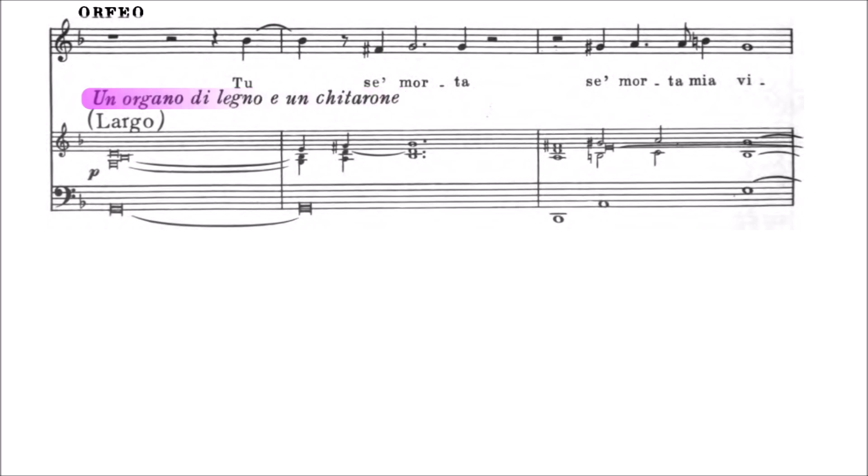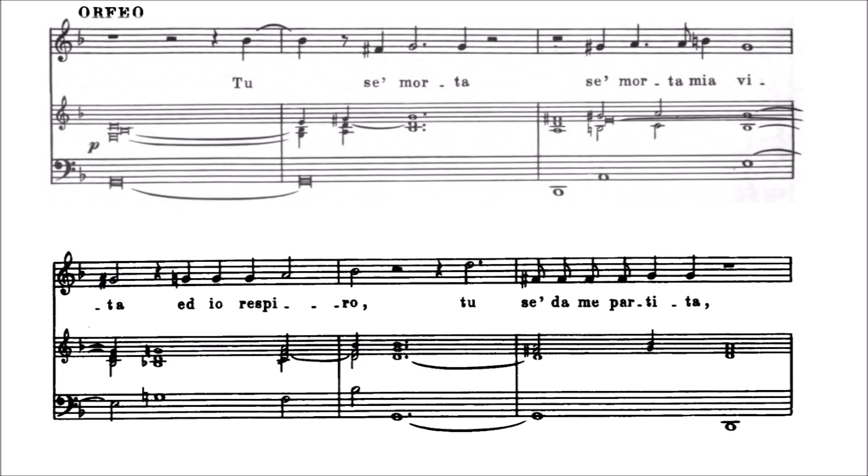Por eso aquí no oímos el clave. Si se oye algún instrumento de cuerda, es la guitarra. Y largo es simplemente la velocidad. Por razones de espacio, lo vamos a suprimir. Así nos cabe un sistema de pentagramas más.